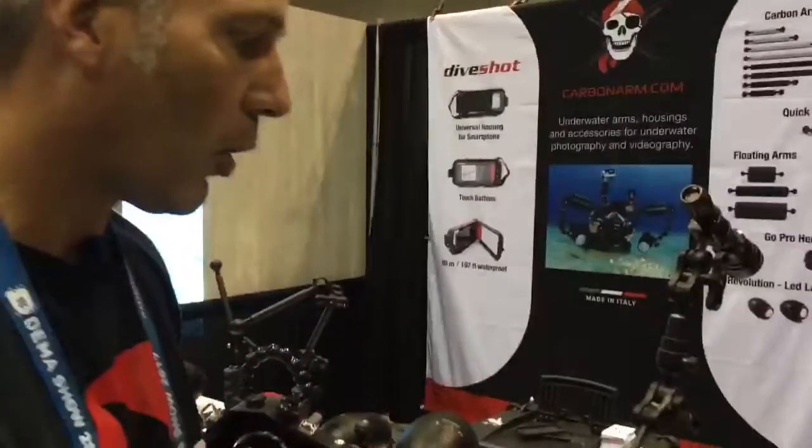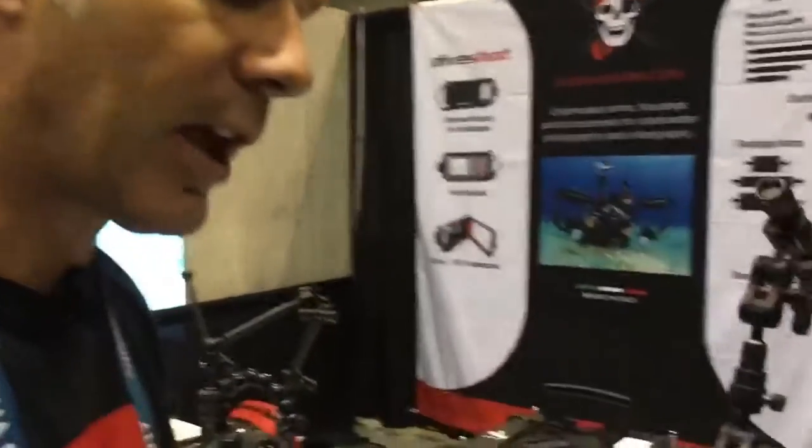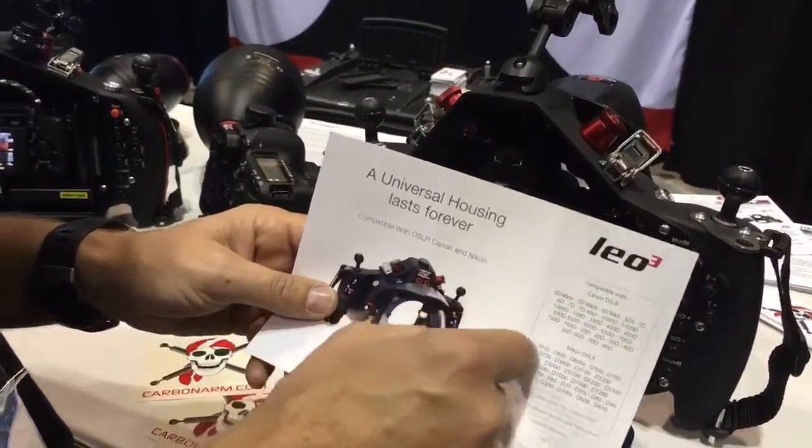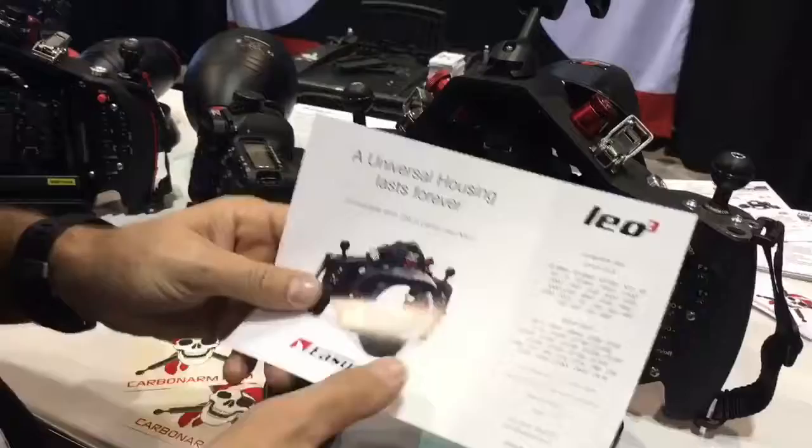Hi guys, it's the last day of DEMA and now we want to show our housing Leo 3, the universal housing for all the DSLR cameras — Canon and Nikon — all this models, more than 6500 different cameras go inside only one housing.